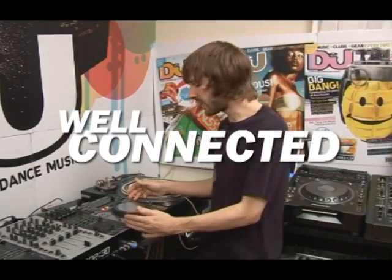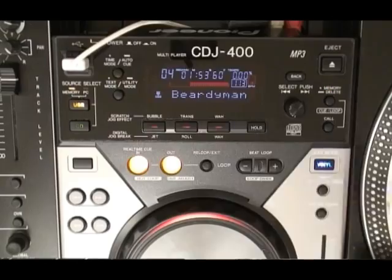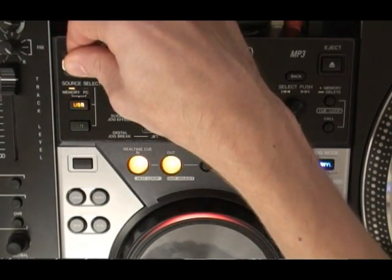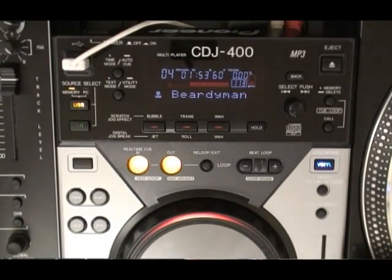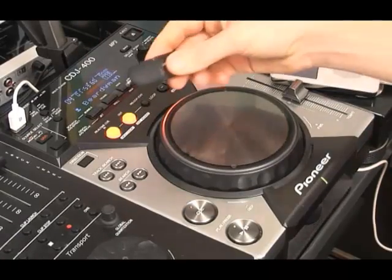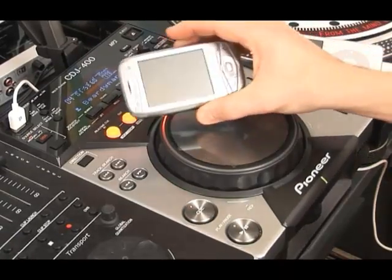This is Pioneer's first attempt at a hard disc deck and it's actually what makes it stand out. With this USB port you have the option to connect and play digital files from any Windows drive or MP3 player. Connect your iPod, a laptop or portable hard disc, USB sticks and even mobile phones.